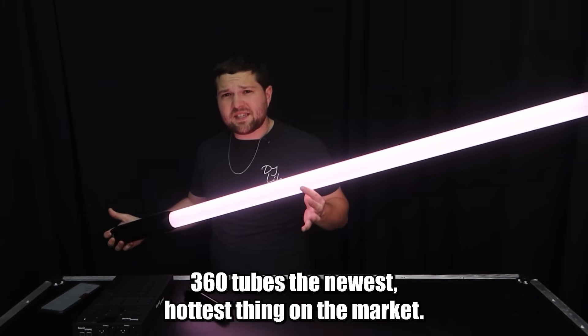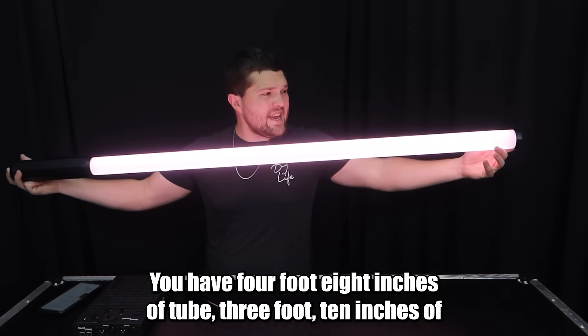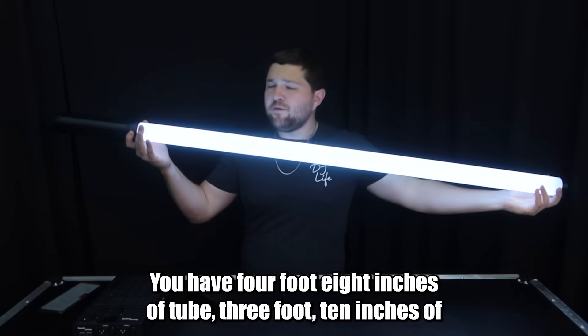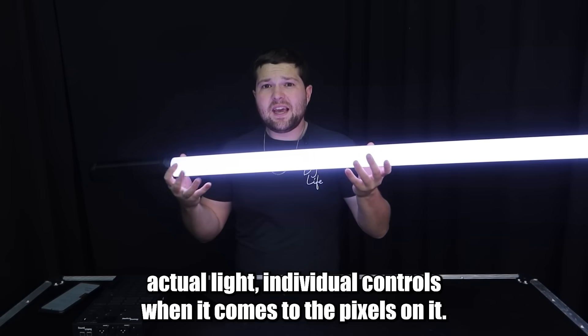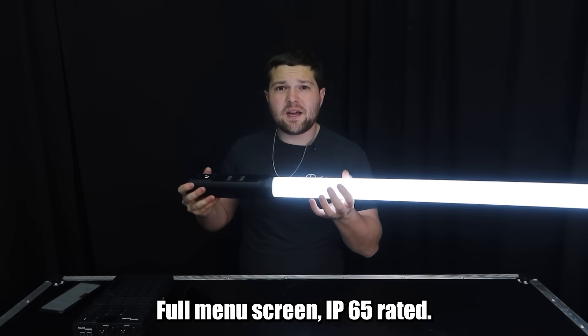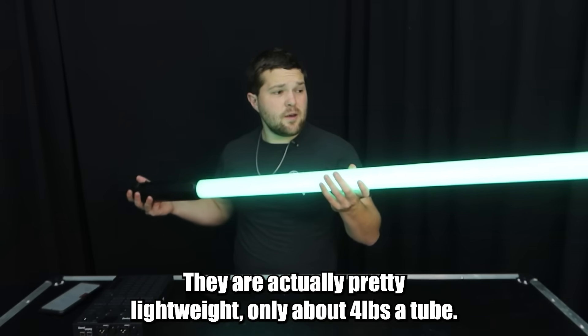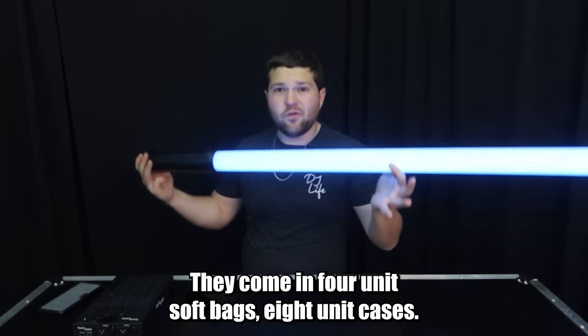These are the Bolt Lighting 360 tubes — the newest, hottest thing on the market. You have four foot eight inches of tube, three foot ten inches of actual light, individual controls for the pixels, a full menu screen, and they are IP65 rated. They are actually pretty lightweight, only about four pounds.